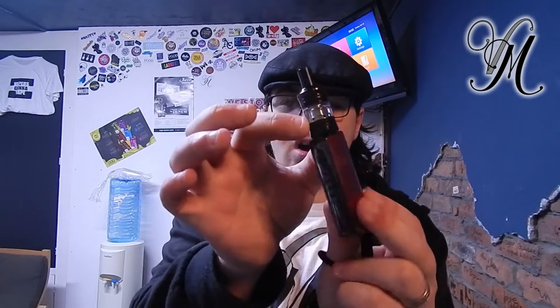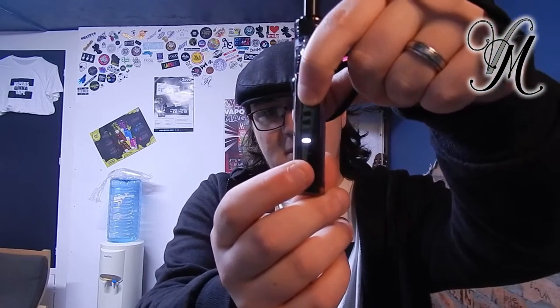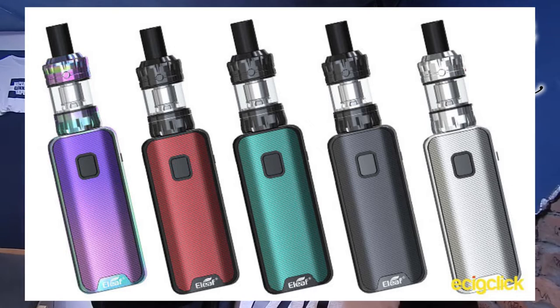The tank's got adjustable airflow. It's got variable power settings — let's have a look — it's variable! It's available in 5 different colours. You can change the coil from the bottom and you can fill the liquid from the top.